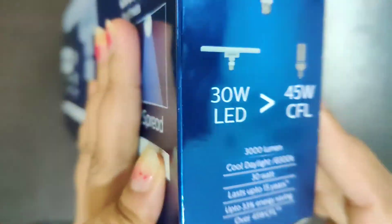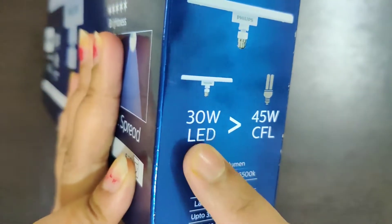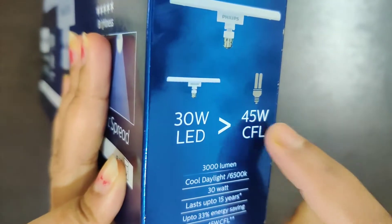This is a LED T-Bulb. It will give more light than a 45W traditional bulb.